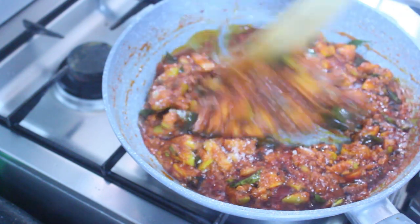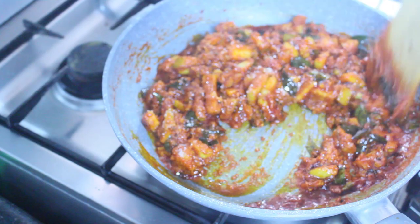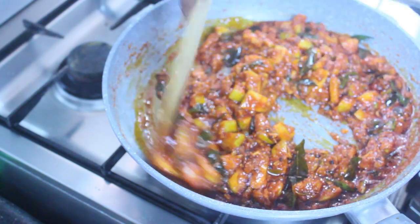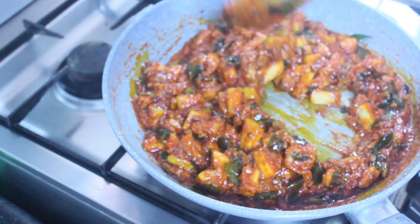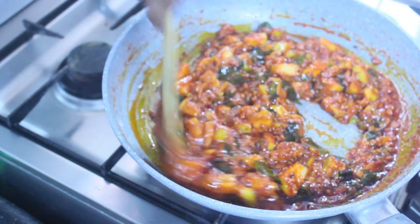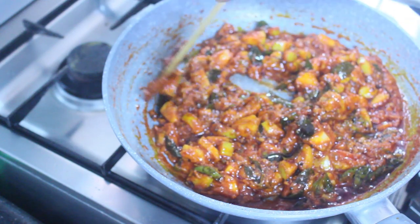I will put the rice on a table for 3 minutes. I will try to make a tablespoon of rice on your table. We have made a very tasty rice. The rice is ready when you are ready.